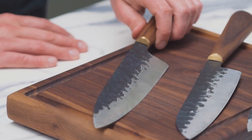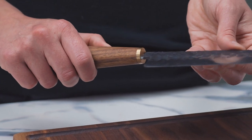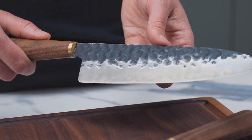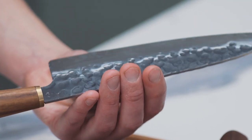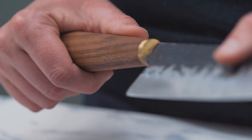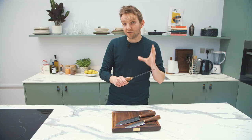Starting with this — our biggest knife, our 8.5 inch chef's knife. The blade is 8.5 inches, it's made of Japanese steel. We use an AUS10 steel with a Rockwell rating between 58 and 60, so it's hard and sharp but also quite easy to look after. The handles are conical and carved from black walnut. If you were only going to get one knife, I'd probably recommend this one because of its versatility.